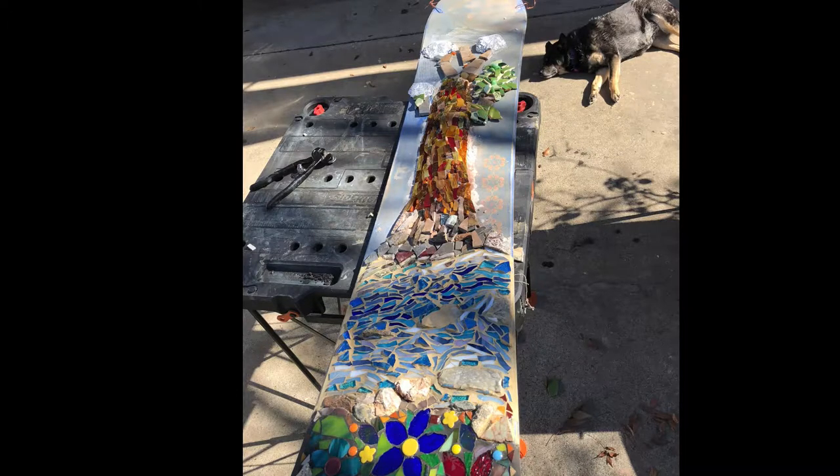So here's what the trunk started to look like. I realized that this redwood tree was going to dominate the whole board, so I kind of forwent some of the original plan in the background, and I started to build the top of the tree with some stone tiles and more aluminum.